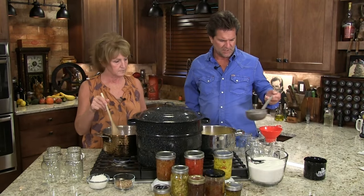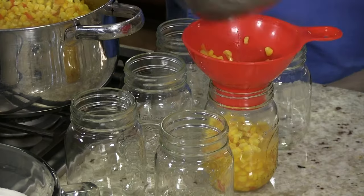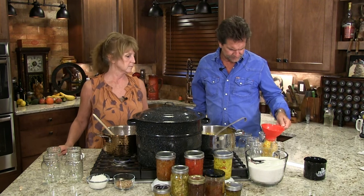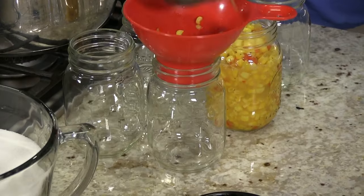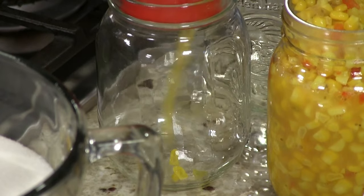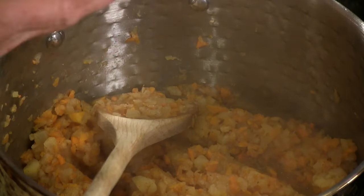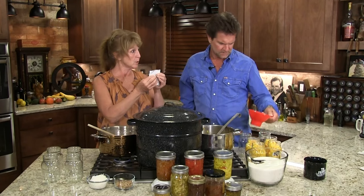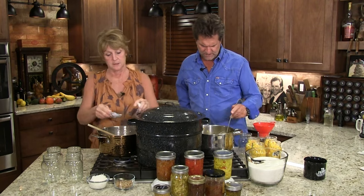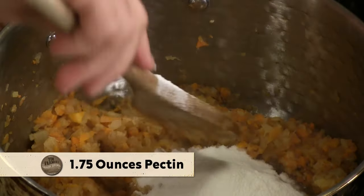We have completed our boil. I'm going to take a little funnel and fill our jars up. I'm going to leave a little head space. I wish you could smell this kitchen — I absolutely love pickled things, I love preserves. This has gone 20 minutes. I'm going to add a whole container of pectin to this. Put that in and let it simmer — turn it up a little for about a minute.